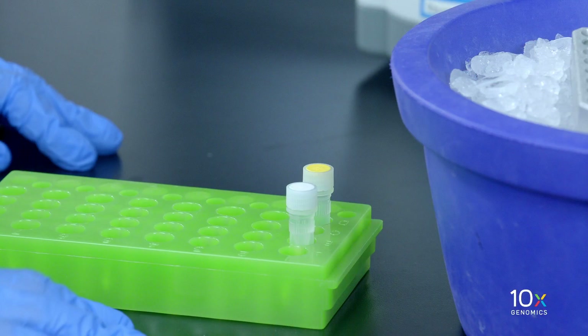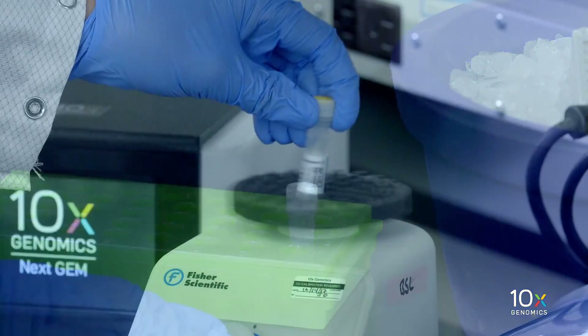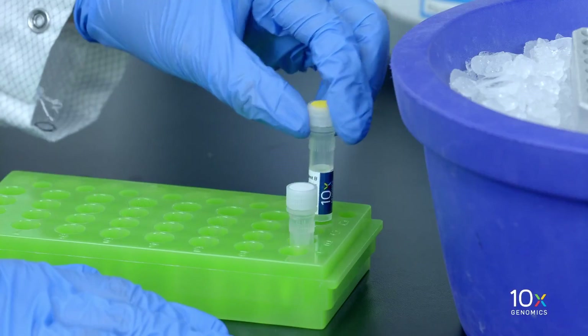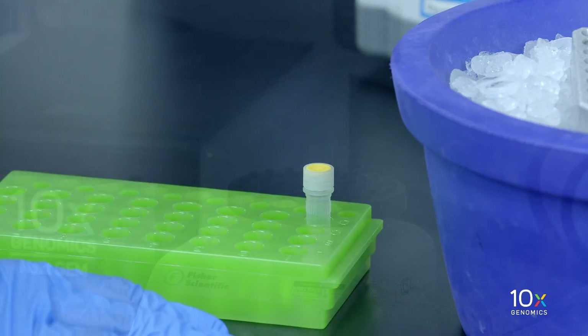We've prepared our transposed nuclei suspension, which is sitting on ice. Next we'll prepare the barcoding master mix and assemble the chip. First we have our barcoding reagent B: equilibrate to room temperature, vortex, verify that there is no precipitate, briefly spin down, and leave at room temperature.